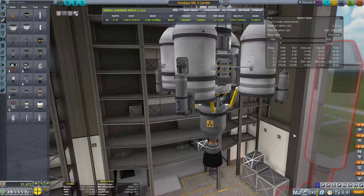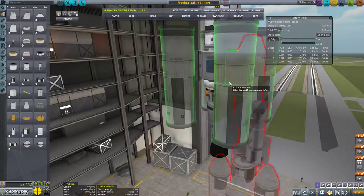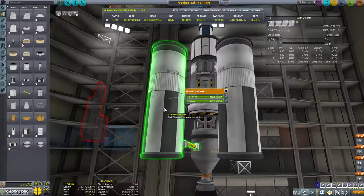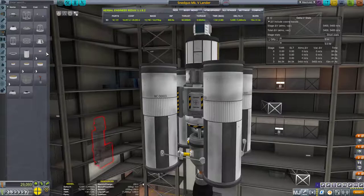Holy crap, this thrust-to-weight ratio is insane — that is more than enough. To the point where we could probably get away with removing these T-400s and sticking on T-800s. Then we'd want to re-fuel-duct these. Of course we do not need oxidizer in them, so we ditch the oxidizer. Look at that — still 85 thrust-to-weight ratio on Gilly. That is insane.